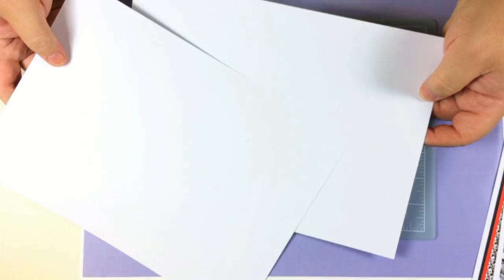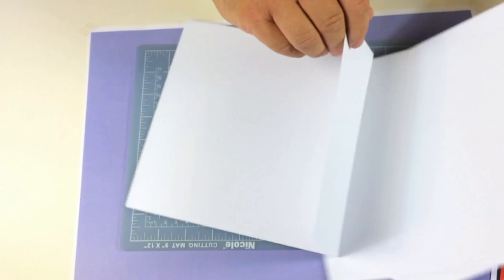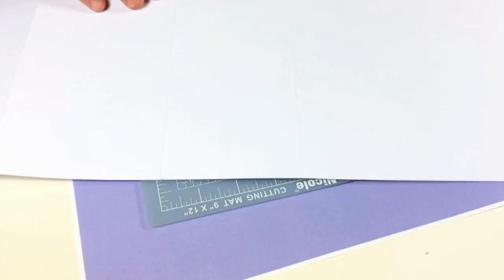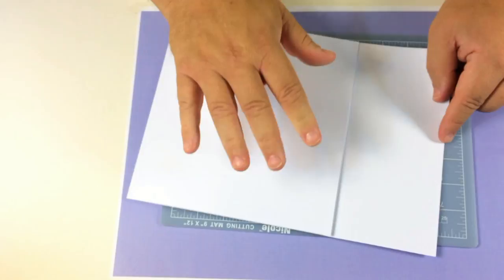Now we're going to make the basic card. For this I've chosen two plain pieces of white card. Measure eight inches and then crease it across — I'll show you what I've done to save time. This is the card we're going to use. If I open this up, you can see the card finishes there. I've measured eight inches, creased it, folded it over, and then stuck the back to another same-size card. When you fold that over, you've got this bit hanging over the edge.